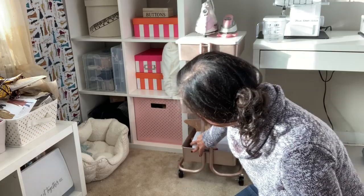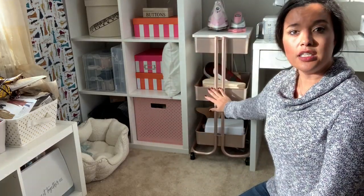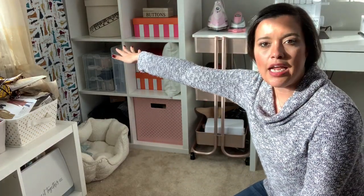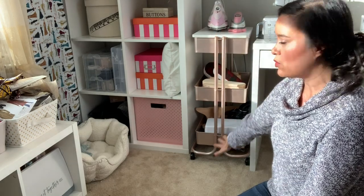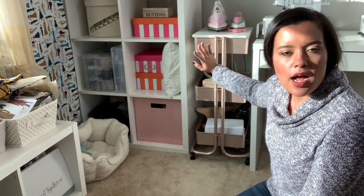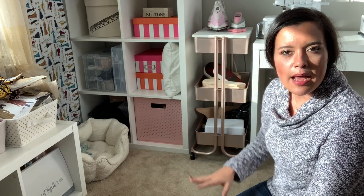I can just push the caddy back out of the way, and it's tucked away. This is my ironing board, and this area is where I set up to iron — so everything is right here, right where I need it, very easy to reach whenever I'm ironing. Thanks so much for watching, I'll see you all very soon!